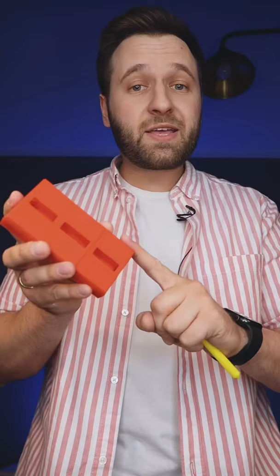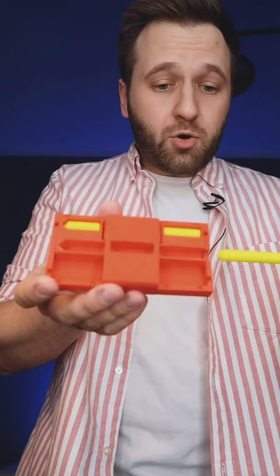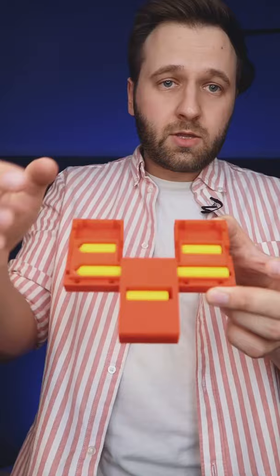I made this construction using a 3D printer. I put the pencil inside, in the middle, cut it, and now the pencil is here. And there reveals three parts: first, second, and third. Then I put it up, and here is the pencil.